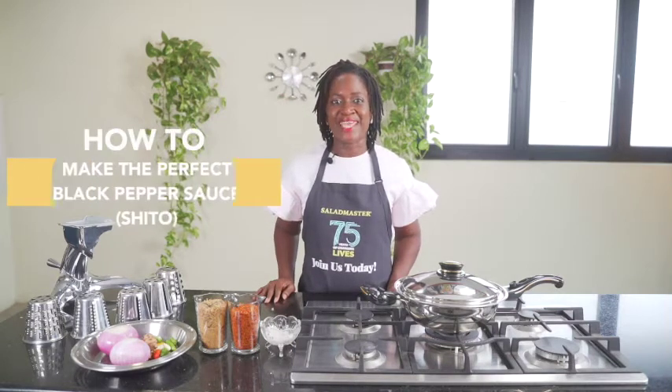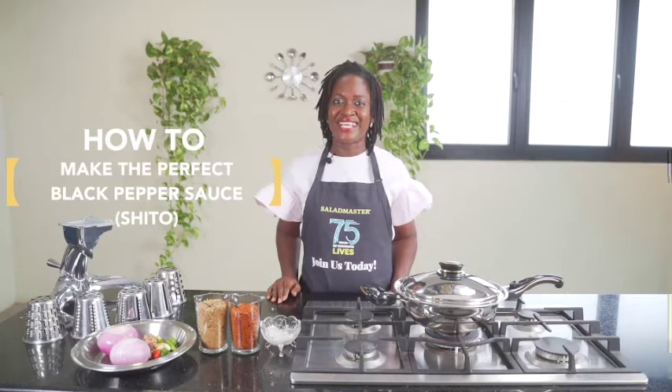Hello, I'm Gloria and today I'm going to show you how to prepare the perfect black pepper sauce, also known as sheto.